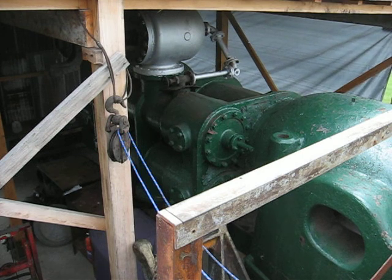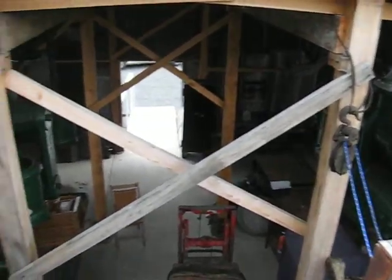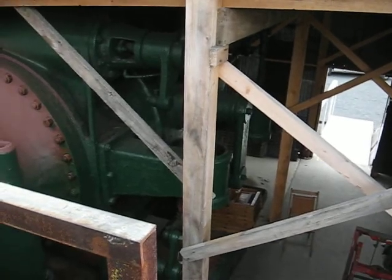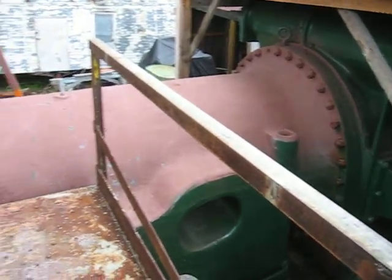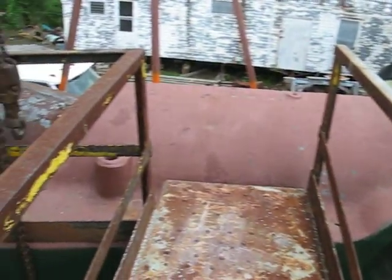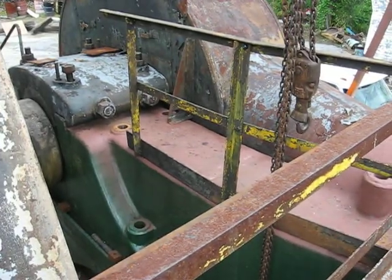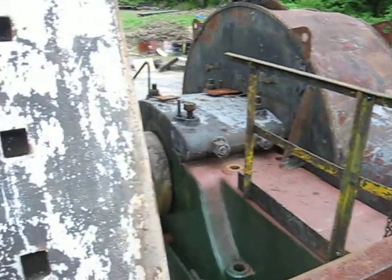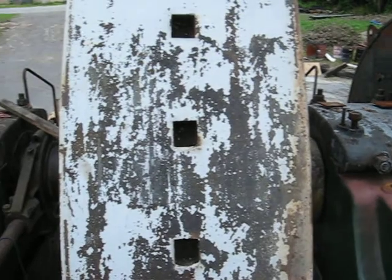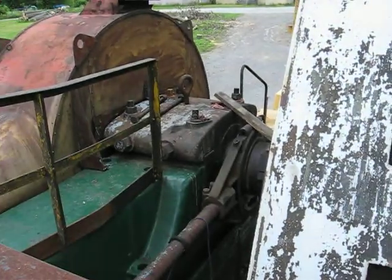What you're looking at now is the 34 inch by 60 inch stroke high-pressure cylinder. As we swing around here to the 68 inch diameter cordless cylinder and back along the bed plate to the low pressure main bearing and the connecting rod shield. Swinging around looking at the face of the 20 foot diameter 75 ton flywheel over to the other main bearing, the high pressure bearing.